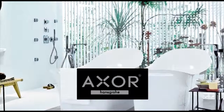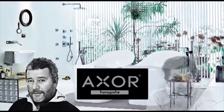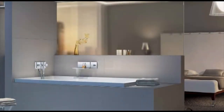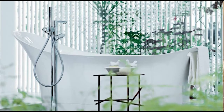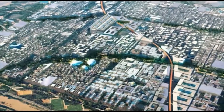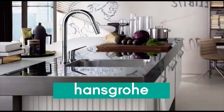Our designer brand, Axor, features collections with luminaries like Philippe Starck and Antonio Citterio, among others. It's no surprise that we're found in notable homes and projects the world over — from residences across America, to a soon-to-be-completed structure in the world's first eco-city in Abu Dhabi, to the Danish Royal Palace and everywhere in between. Hansgrohe is right at home.